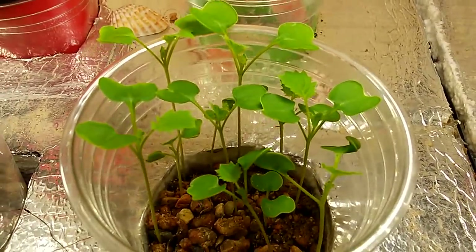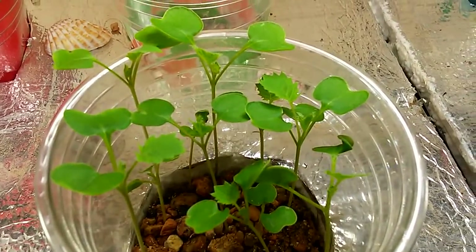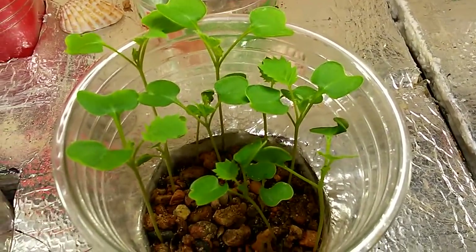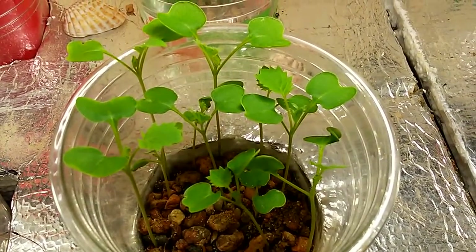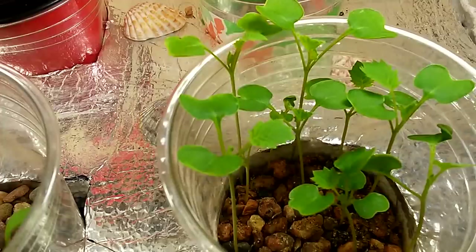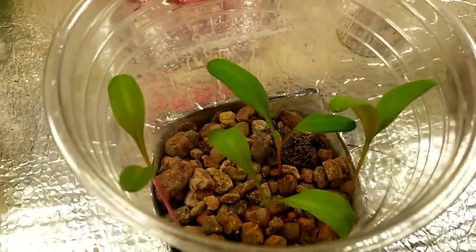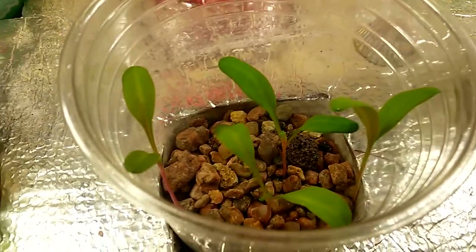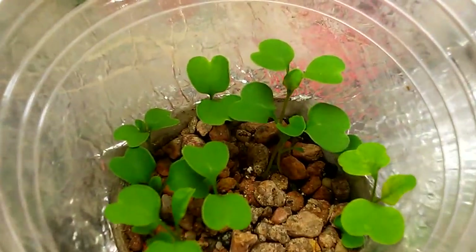Alright, here's another video I'm making of what I call a fish garden — an indoor herb and green leaf garden. It is an aquaponics system and I just wanted to show a progress video.